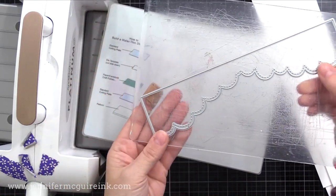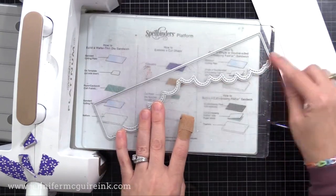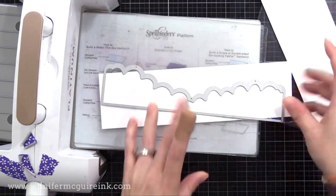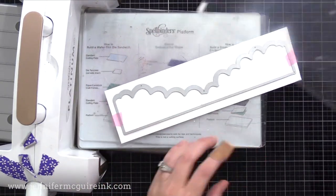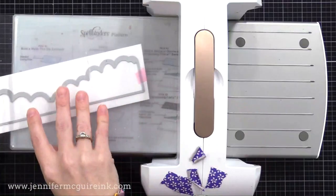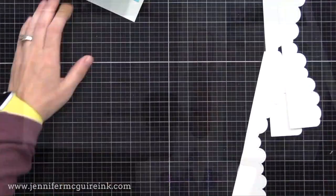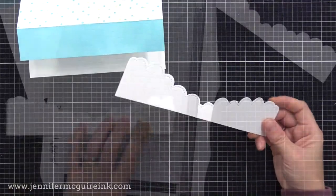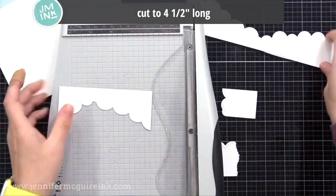A lot of times people ask how to cut long dies in your machine because the plates aren't long enough. This one would fit at an angle, but I want to show what to do if yours doesn't fit. Just put a good portion of the die through the die cut machine, then shift it so the part that isn't cut is under the plates, and cut that. There you have your full die cut. I die cut a few of these and will cut them up and use them in different ways. The two smaller border dies I'll use later in the video.